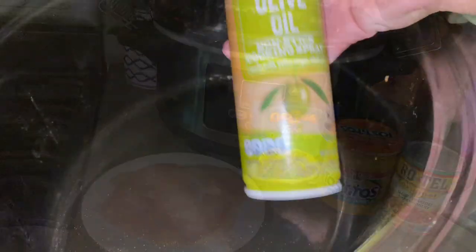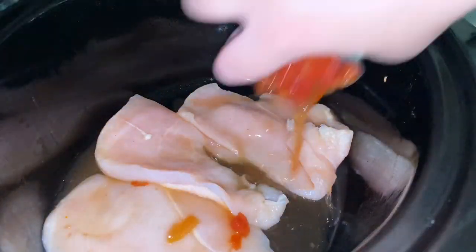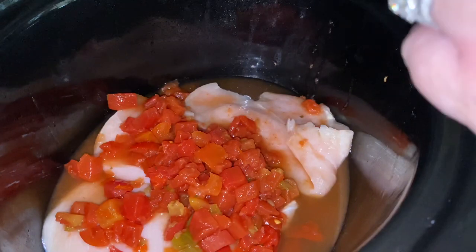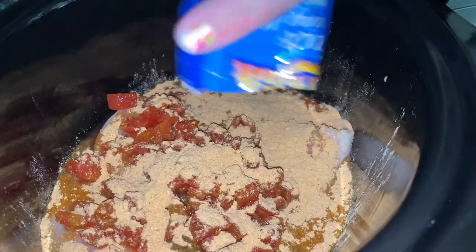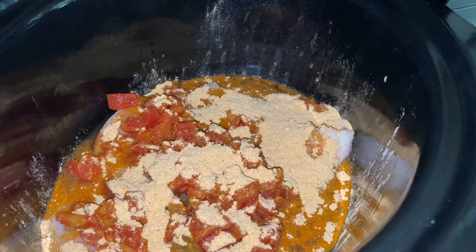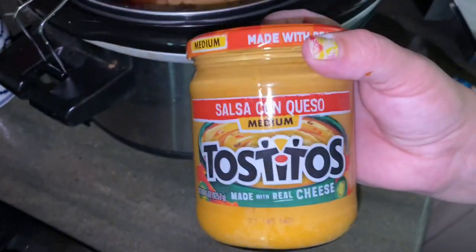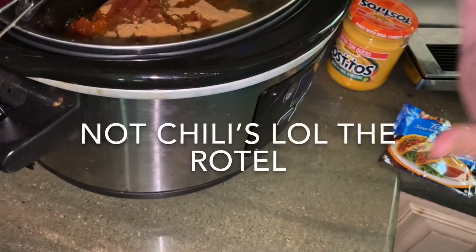Watch it all go in. First thing I did is spray some olive oil spray so nothing sticks. Then we're just going to take our chicken, a can of Rotel diced tomatoes — juice and all — pour it over, and the Ortega taco seasoning or any taco seasoning of your choice. You can add other spices like cumin or chili if you'd like. I'm keeping it to just the taco seasoning because I have the kids and it's just so much easier. Dump and go in the crock pot — we're not adding the cheesy dip yet, just the taco seasoning and the tomatoes.